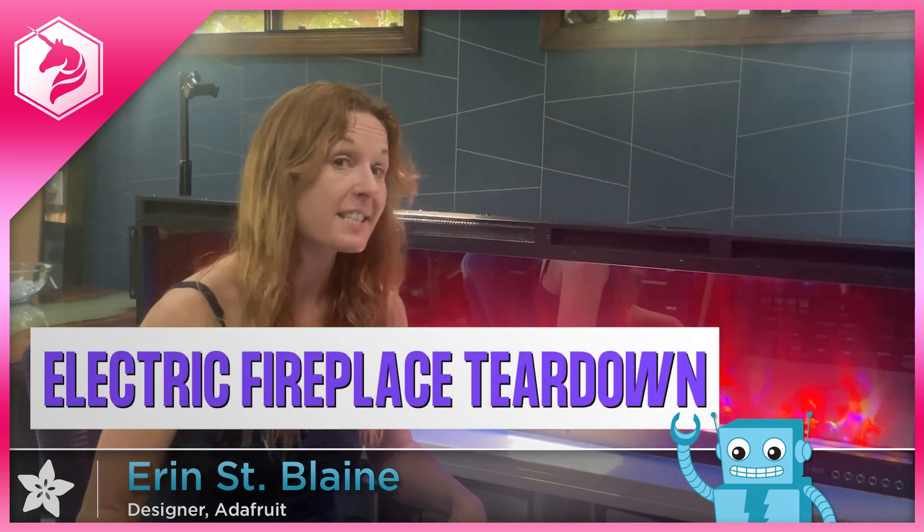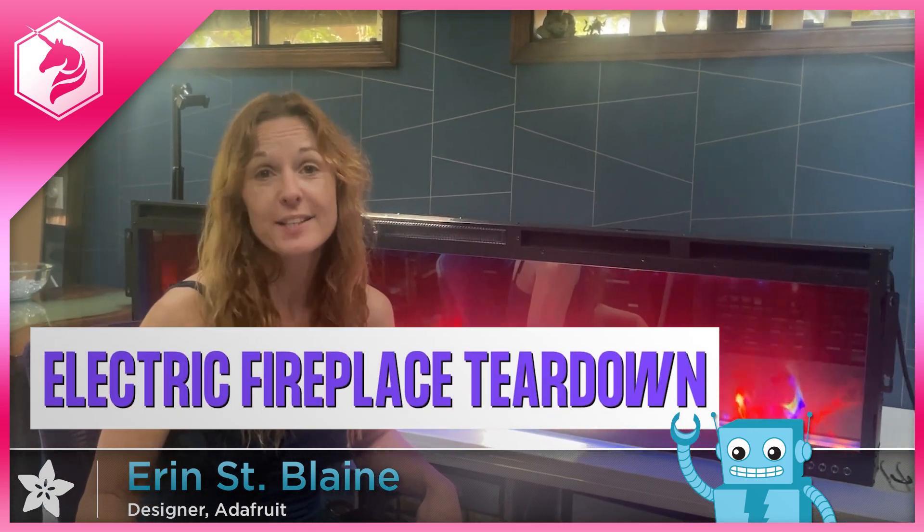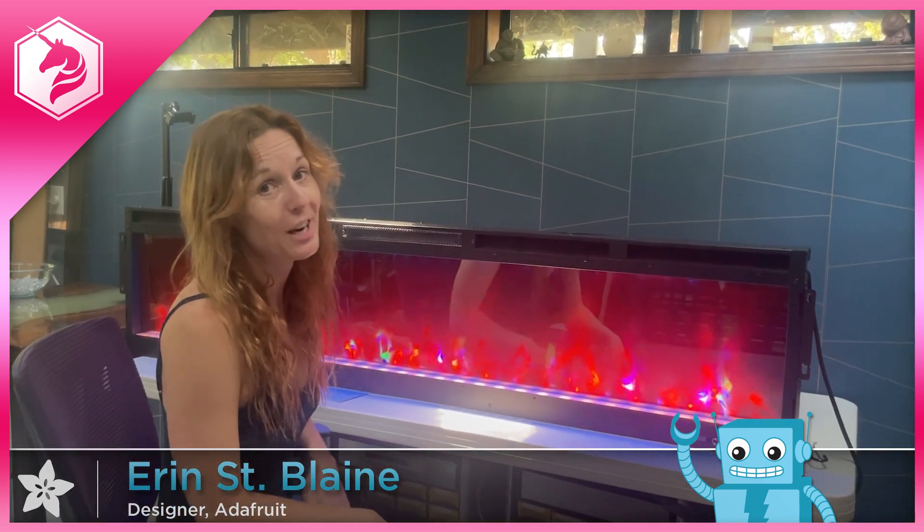Hi, I'm Erin St. Blaine for Adafruit, and for today's project, we're going to tear down and try and improve this amazing electric fireplace.